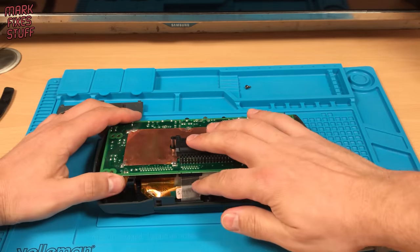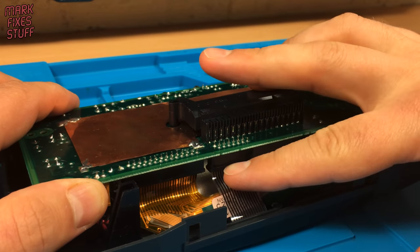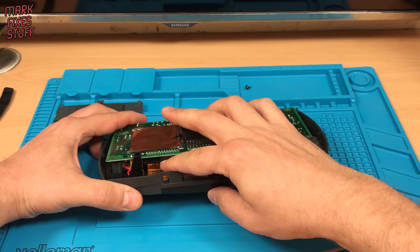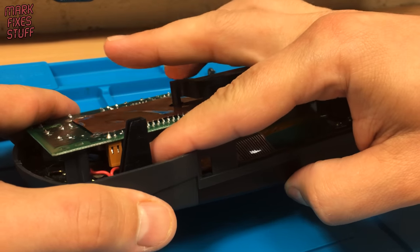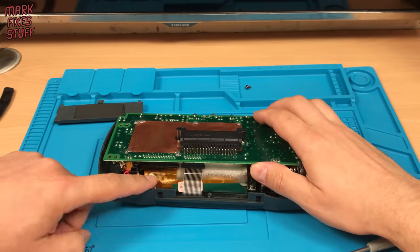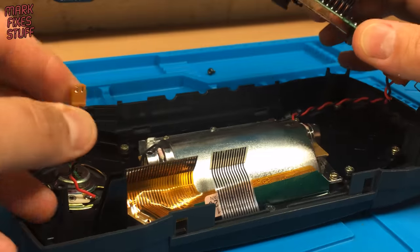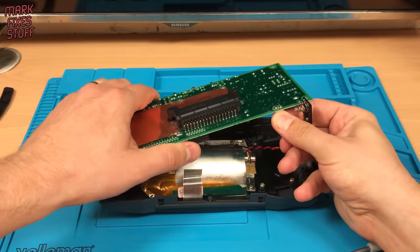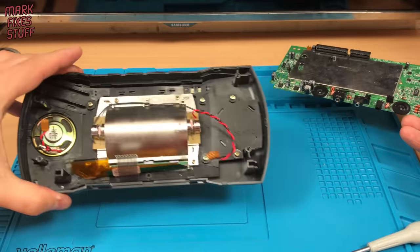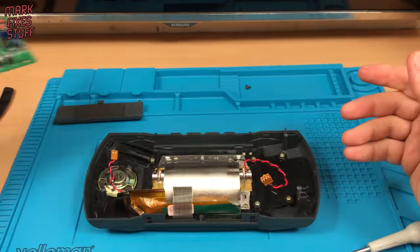There are two flat cables to remove. These may or may not have retaining sockets — if they do, simply release the grip as shown. Some consoles just have friction fit sockets. Gently but firmly remove the flat cables. There are also two locking type connectors for the speaker and screen backlight. These have a locking notch so angle them as you disconnect them from the board.